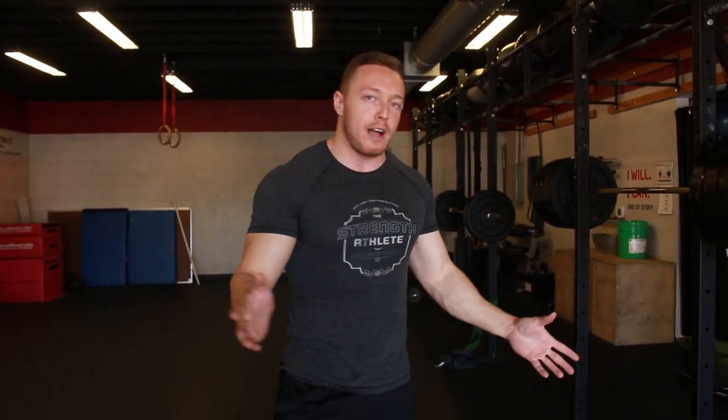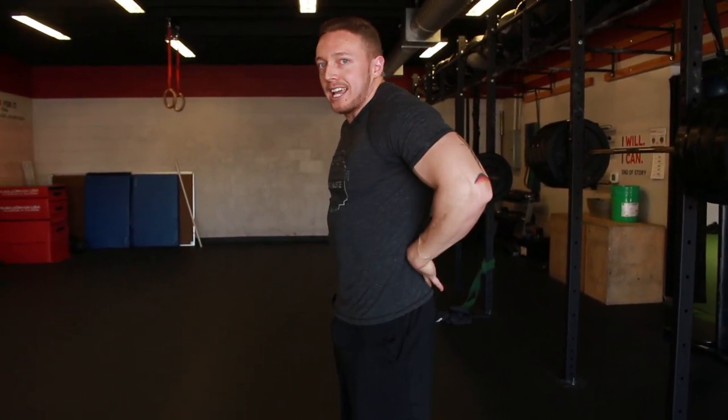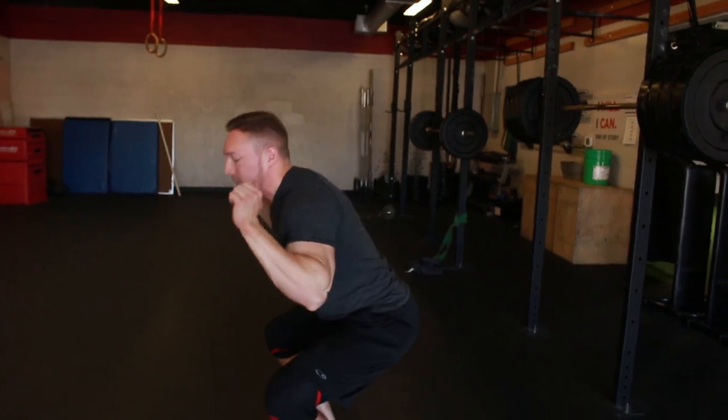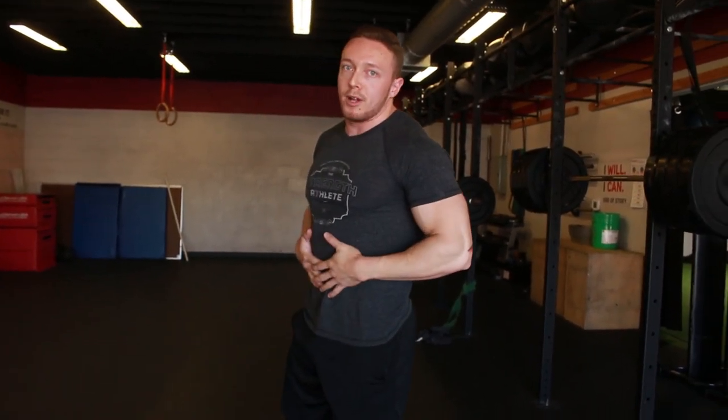They don't understand the importance of how the brace works and why we're doing certain things. When we go to deadlift, we see the back round over; when we go to squat, we see people collapse in the squat. That all comes from improper core mechanics — it can also come from strength imbalances, but today we're covering the core mechanic part of it.